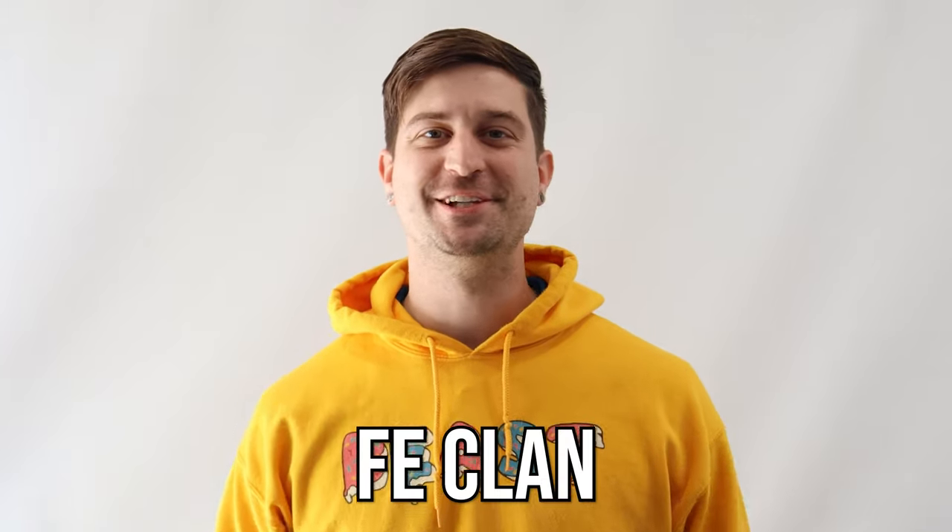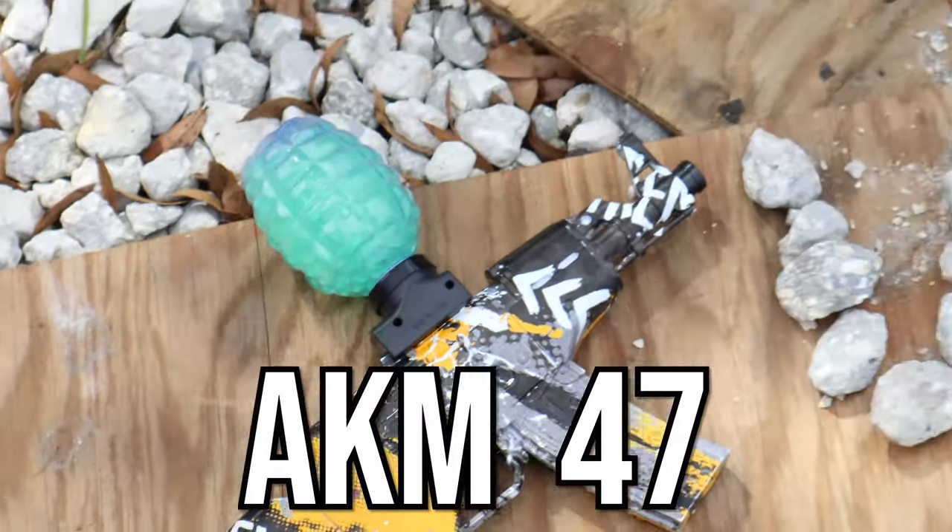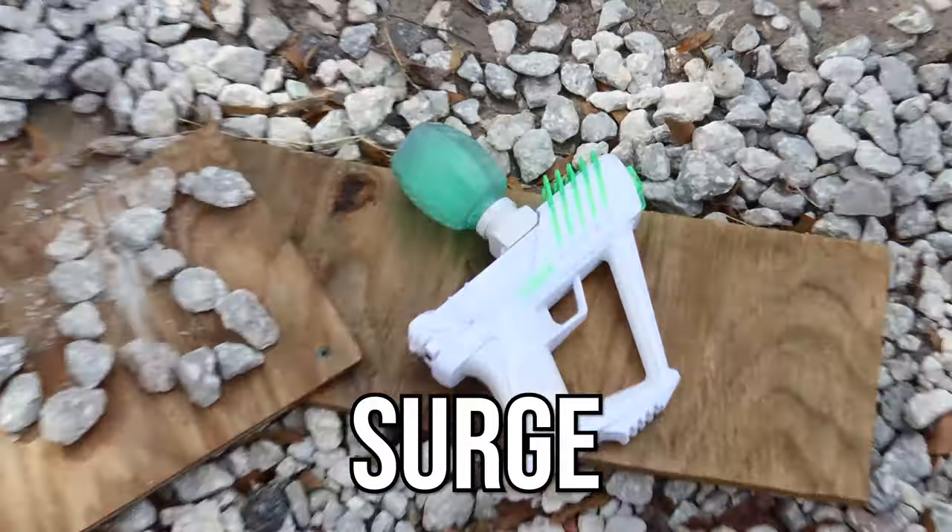What is up FE Clan, welcome back to another video on the channel, Mr. FE. Today we're going to be finding out which gel blaster is the best gel blaster in America, between Amazon's top gel blaster and the Surge gel blaster.